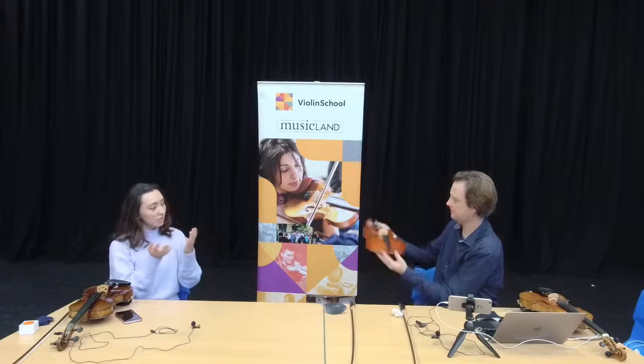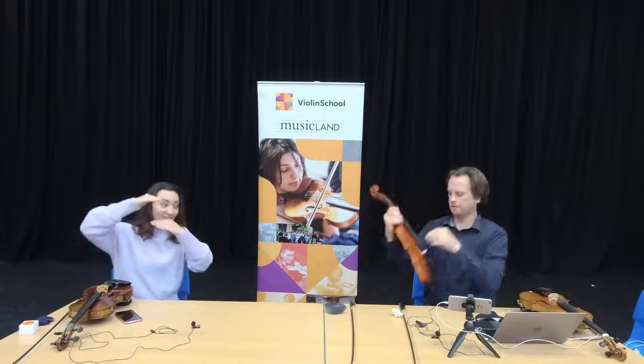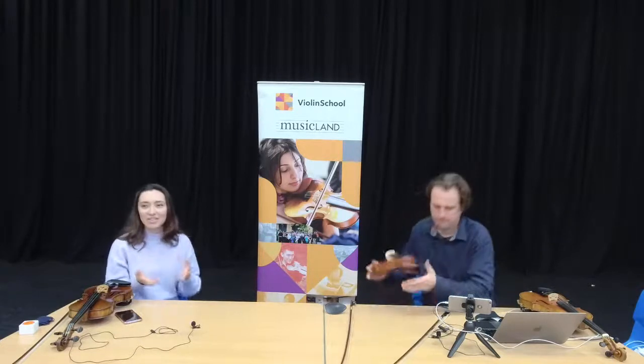A bigger concern is the height of the bridge — the strings are sitting quite high over the fingerboard, which means it's going to take a lot of effort to press down with your fingers. It might be that it can just be trimmed down, and in the process they can put the notches where they should be. It shouldn't be too expensive to have it sorted out by a luthier. The spacing of the strings is quite specific and depends on each violin — that's something I would have a luthier do.